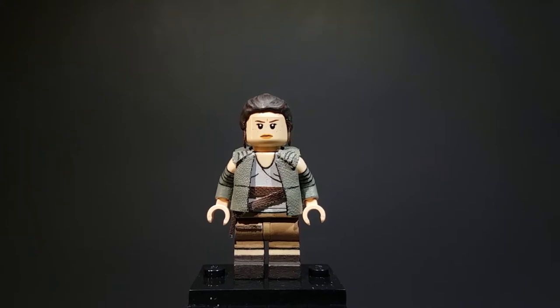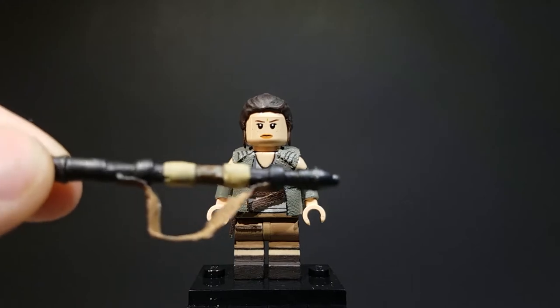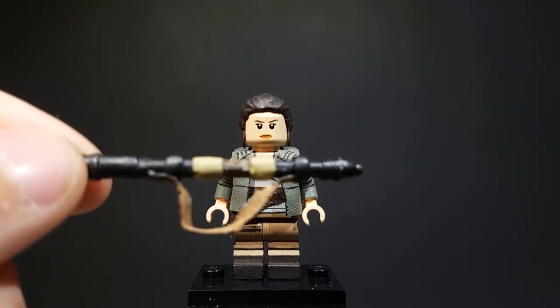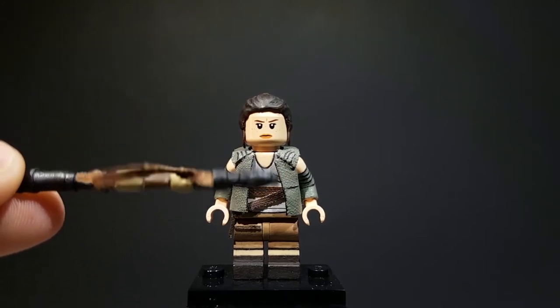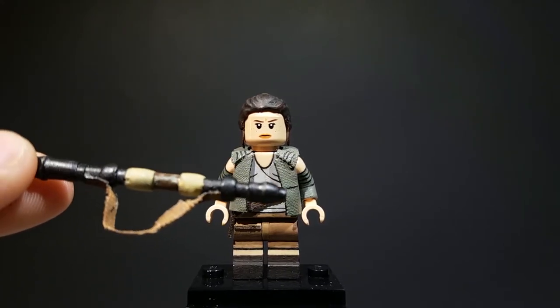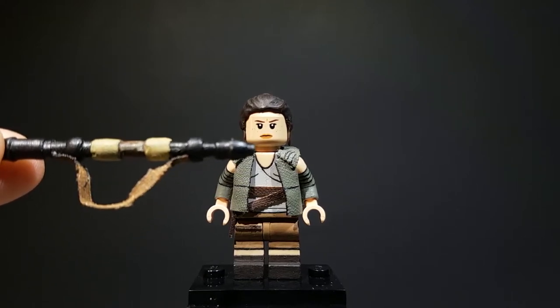Alright, so now on to the accessories. Starting off with Rey's staff here. I took a toothpick and sculpted on all the details over this with Procreate, then I added on that brown strap right there, painted it all up, and I think it turned out pretty good — definitely accurate to her staff. I tried to get all the key details to at least make it resemble it.